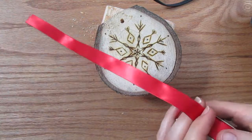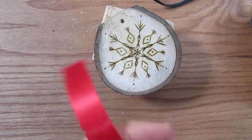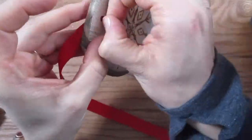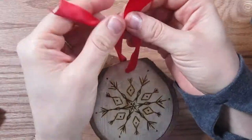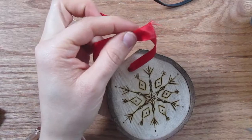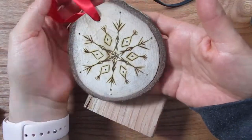Then I'm using some satin ribbon — I just got this from probably Walmart or Hobby Lobby. It's fairly inexpensive. Just cut it at an angle, feed it through your ornament hole, and then double knot it at the top. Make sure your knot doesn't slide down. Just clean up the edges there, and you've got it!